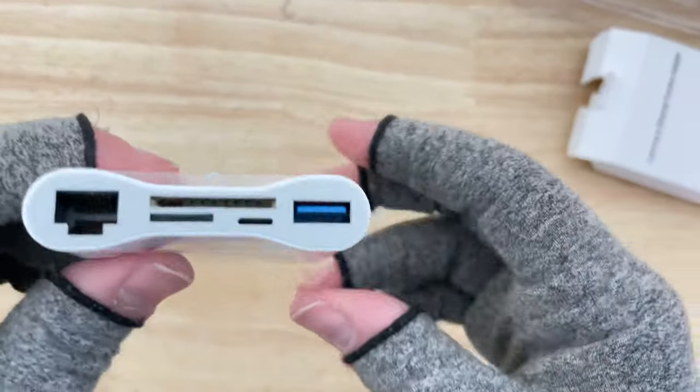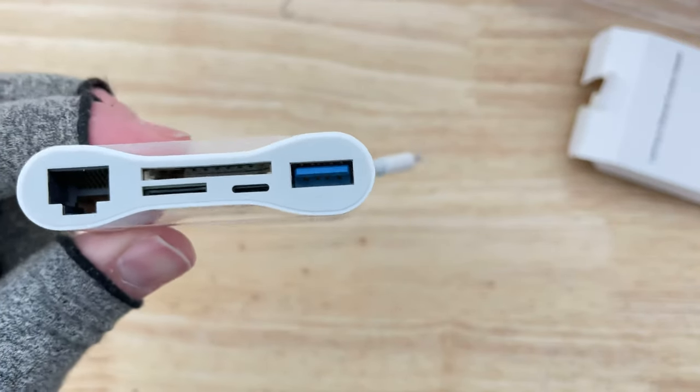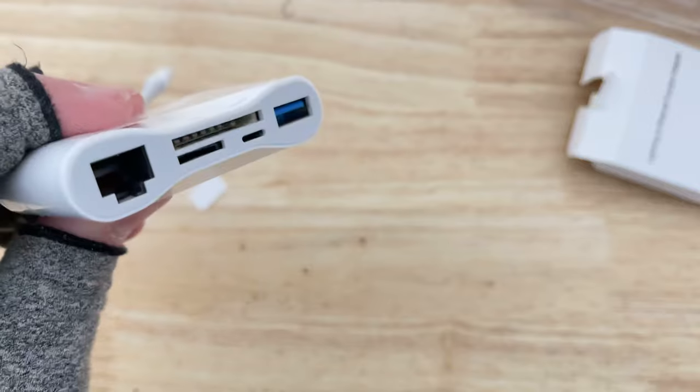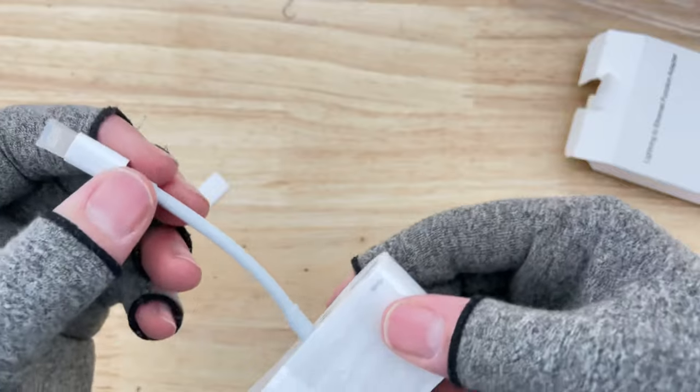That's generally the rule of thumb — USB 2.0 tends to have a gray or more neutral colored tongue that doesn't stand out. For those that don't know, USB 2.0 gives you slower transfer rates than USB 3.0 if the device you're using supports USB 3.